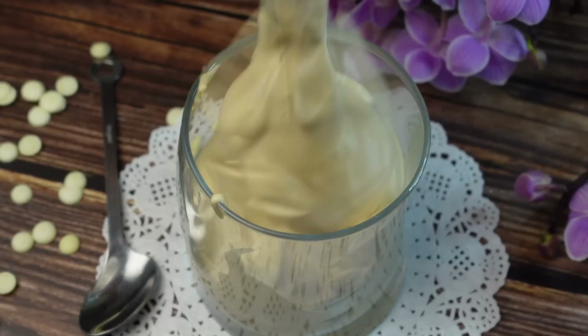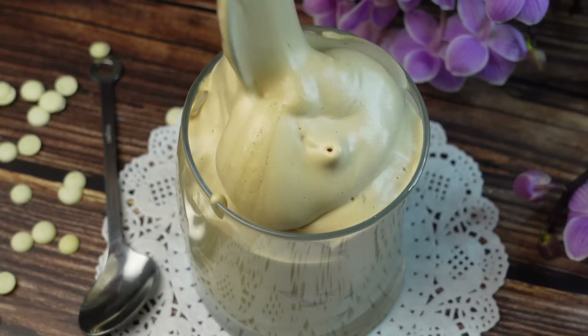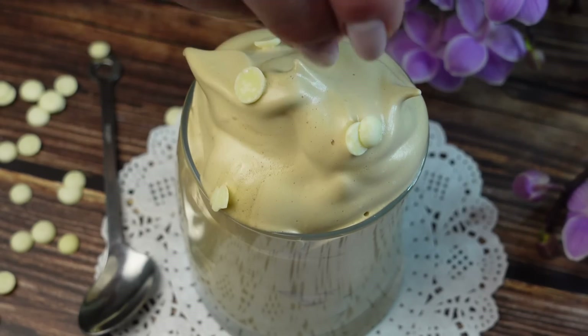Ed ecco, miei carissimi amici, una ricetta semplicissima, senza panna né latte. Quando vuoi qualcosa di delizioso e super goloso, ecco lo spumone al caffè freddo, pronto in pochissimi minuti.